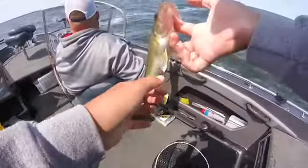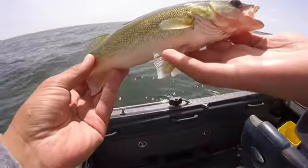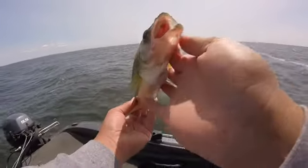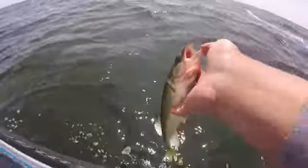He hit it pretty hard, kind of a delight. Here we go guys — just caught this little walleye. I wasn't recording because we've been trying to find them for the last little bit. Ate the leech. Let's get a release out here in the mudflats. Just a little guy.